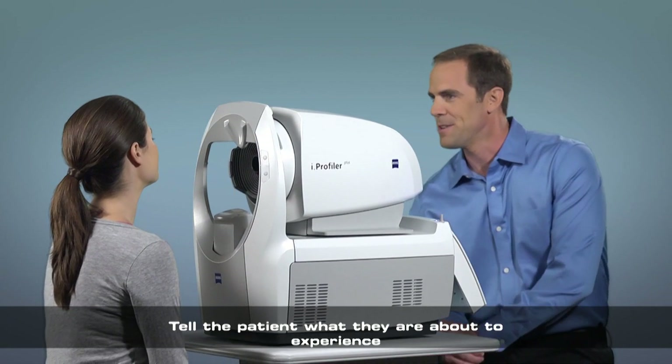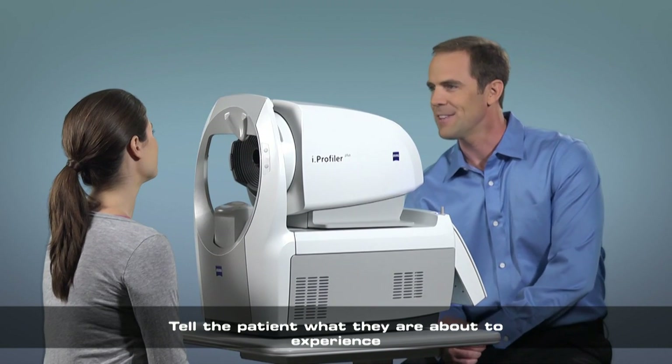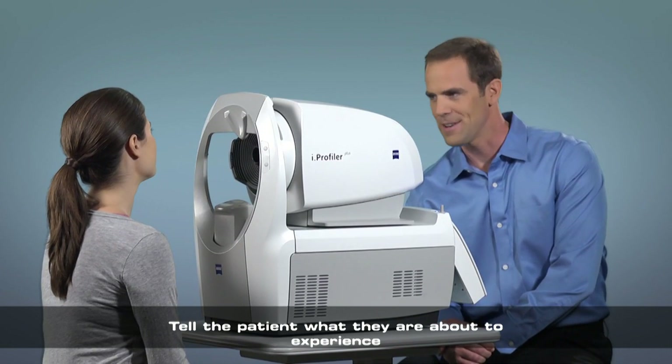We're going to take a measurement on the Eye Profiler Plus by Zeiss, giving the doctor new information they haven't had before.